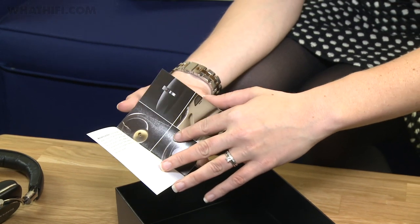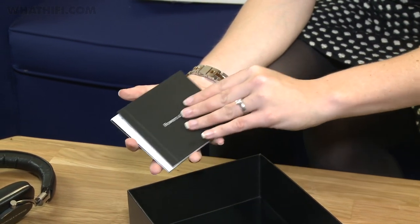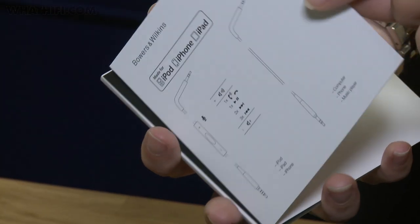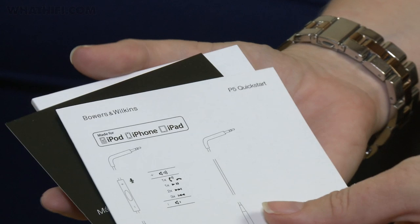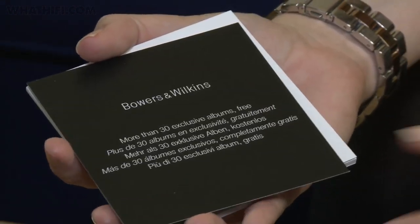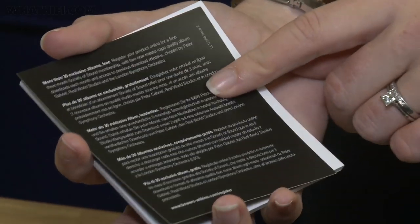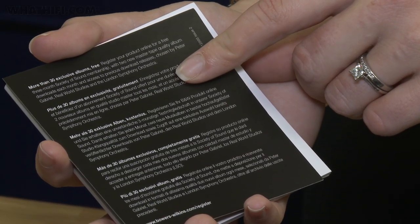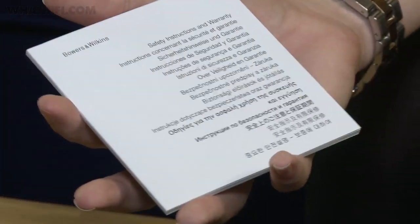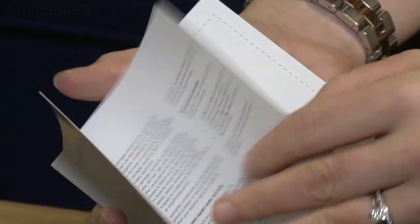We've got a guide to Bowers & Wilkins and Bowers & Wilkins products, so you can have a good read up on the company. There's a quick start guide for the P5s — fairly self-explanatory stuff, but it shows you how to change the cables over. There's also information saying that if you register your product, you can get a three-month subscription to the Society of Sound, so you can get lots of free music just for registering. And then we've got the safety instructions and warranty.